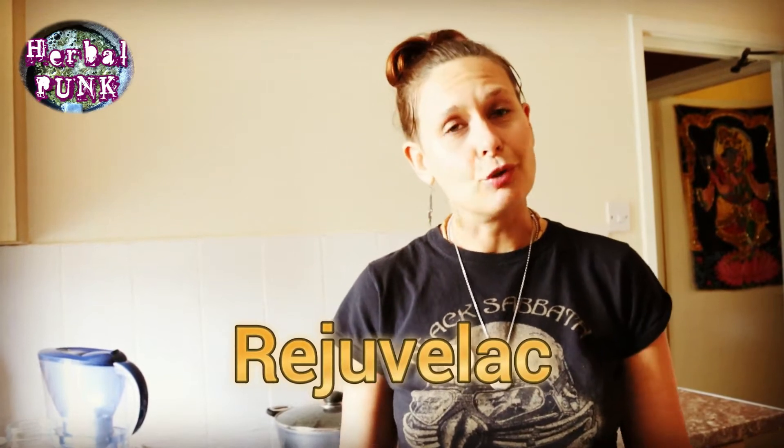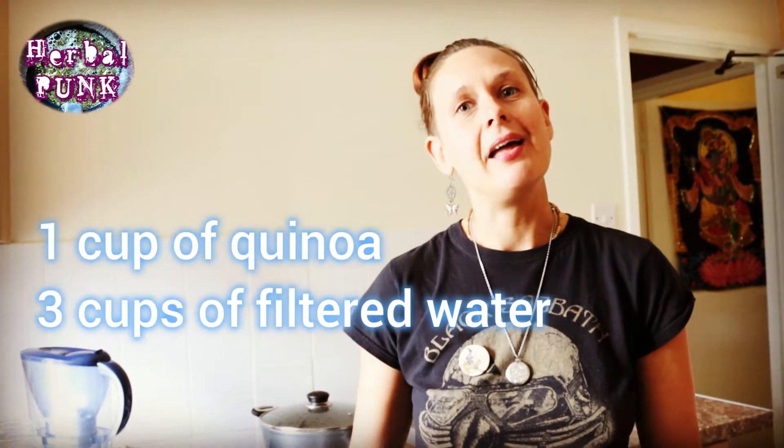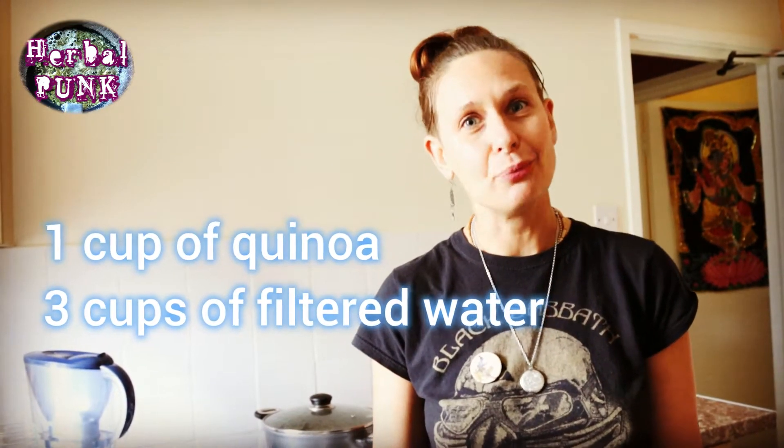Hello everybody! Today we are making Rejuvelac, which is a natural probiotic. For this we're going to use one cup of quinoa and three cups of filtered water.